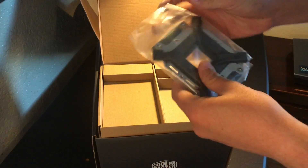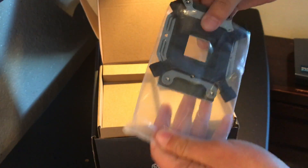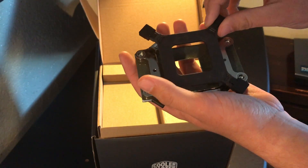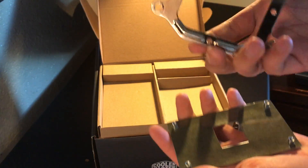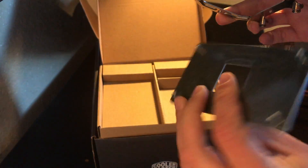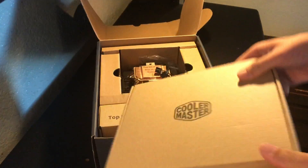Here's the warranty information, and here are the other components — it's compatible for AMD and Intel. I'll just take it out since our production team already had this stuff out. You got all that stuff, that's pretty cool. There's another plate and this piece right here — I'm not really sure what it is, but we'll figure it out later. That box is done.